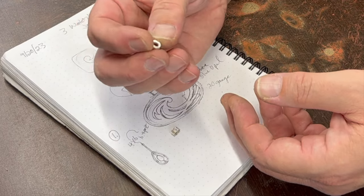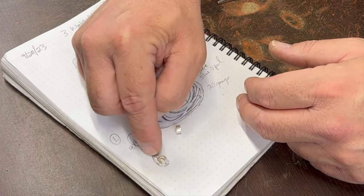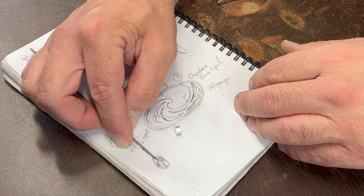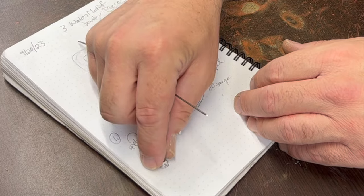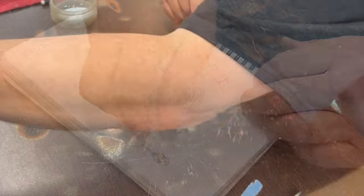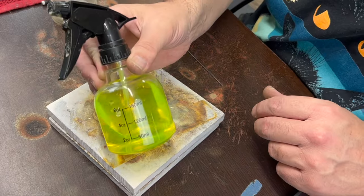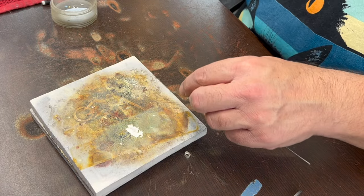I'm going to start with the earrings. I already made little step bezels with bezel settings for faceted stones — you generally want to have an open back and a little lip on the inside for the stone to sit on. I think the easiest way would be to take some 16-gauge round wire and do little projections coming out from three sides, then a long projection coming out from one side, and then make a teardrop shape and solder it to all of those.